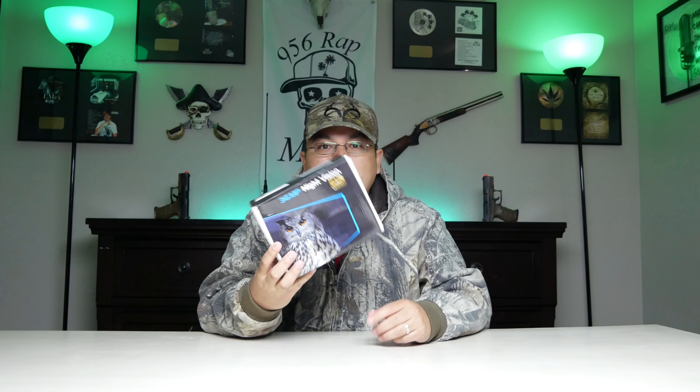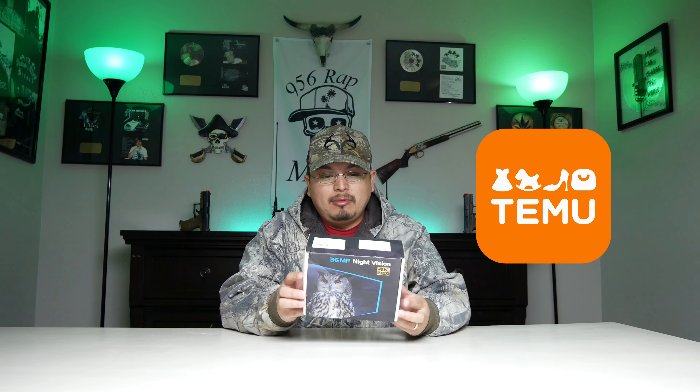Hey guys, welcome to my channel Survival Check. My name is Luis, and today I'll be giving you a small quick review on this night vision monocular from Timo, which I got at a pretty fair price. I do have a different video on their 1080p monocular which is in my channel — go ahead and check it out if you haven't.